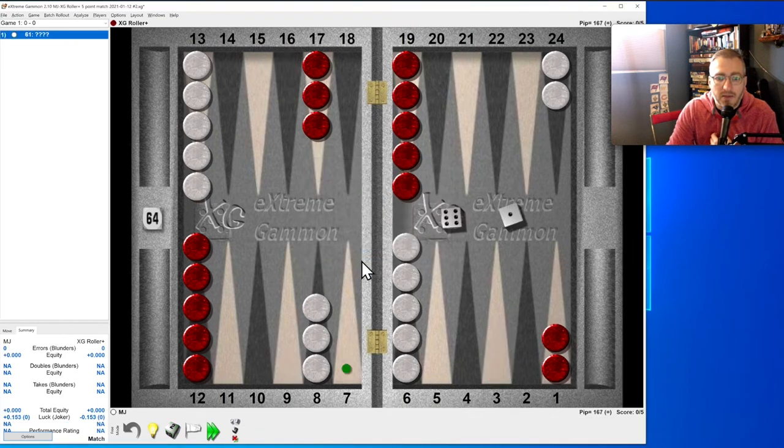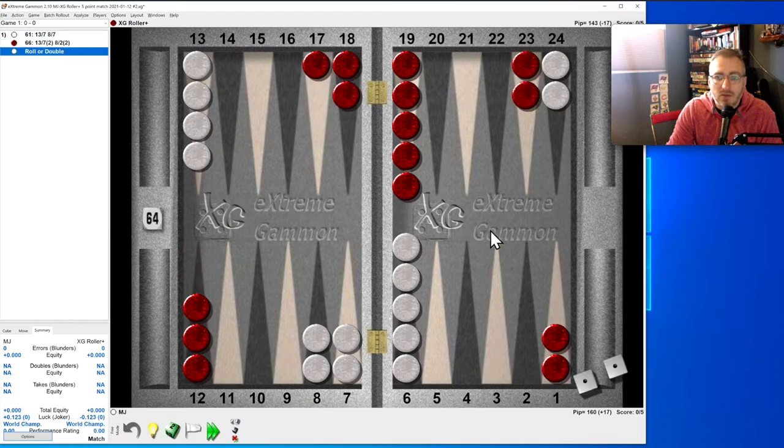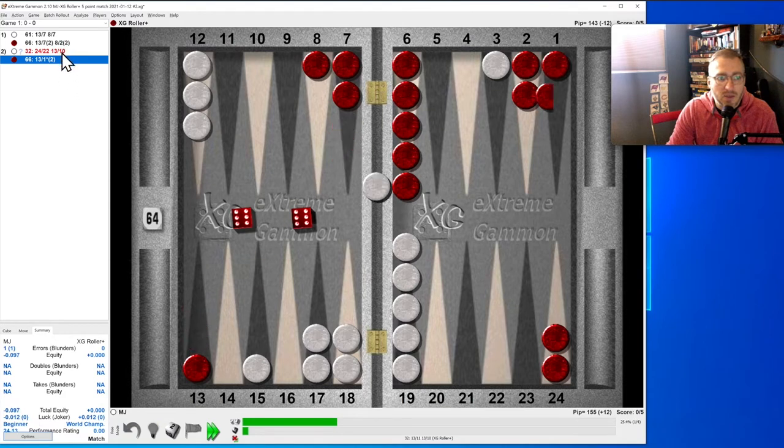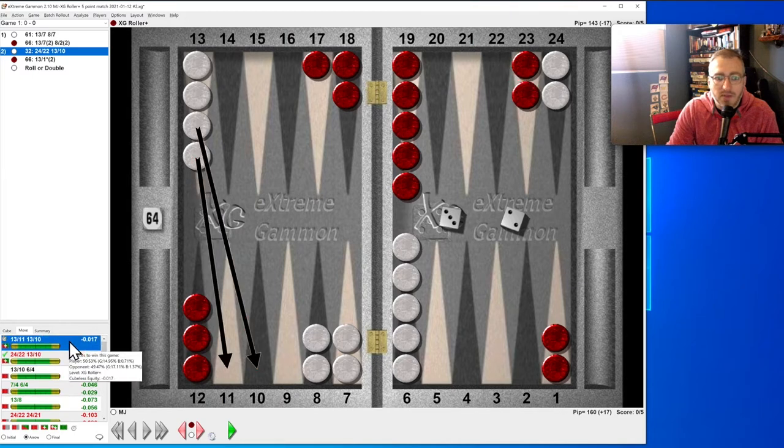Start again quickly. Six-one: make that move. Double six blocks. Three-two: we try to split and come out — that was a blunder. Let's see what we should have done. We were meant to come two down, and the reason is we count how many they have in the zone — they've got seven, eight, nine, ten in the zone.